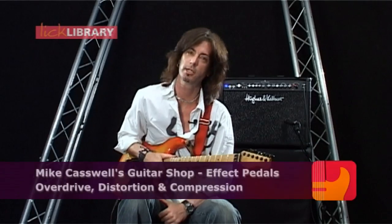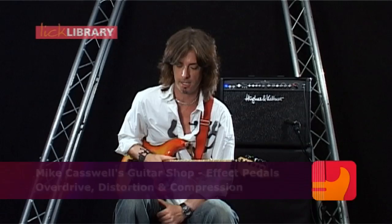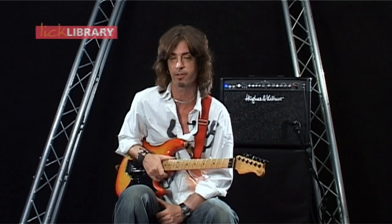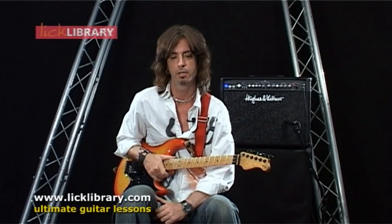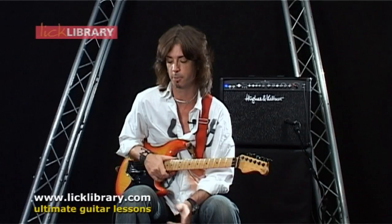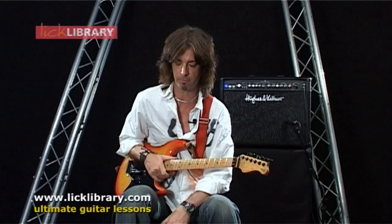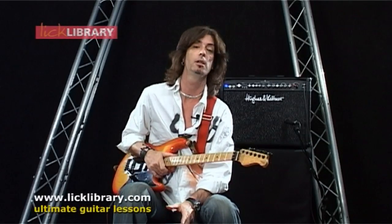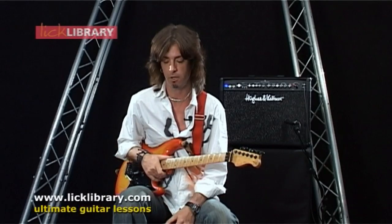Hi everyone, I'm Mike Caswell and today we're going to be looking at some effects pedals. When I say effects pedals, I want to clear up some of the differences — the differences between overdrive, distortion and compression. I've dug out some of my favourite pedals and some of my not so favourite pedals and I'm going to run you through the pros and cons of each one.